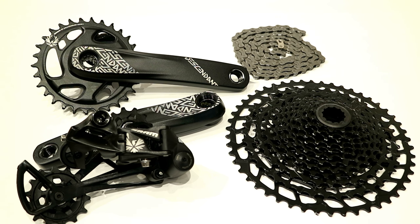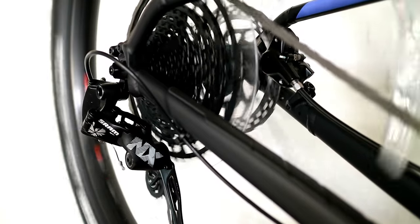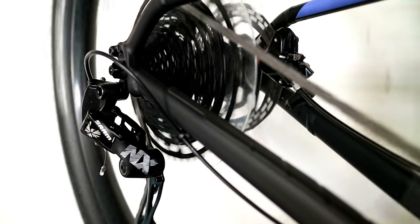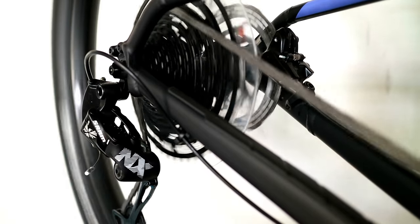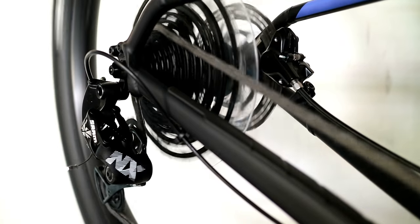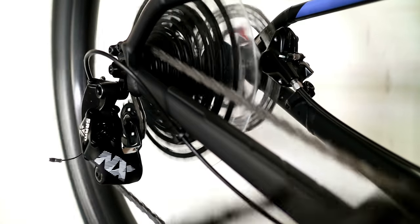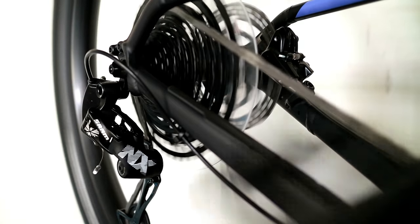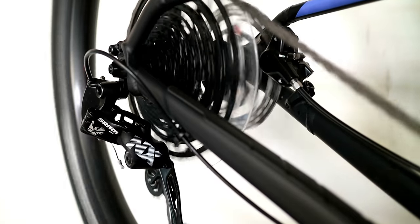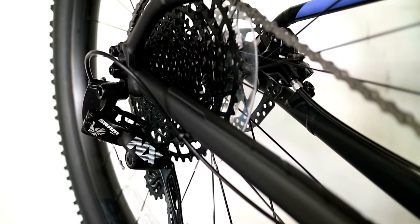I have this installed on a bike here. You can see that it's shifting through super smooth, going through the gears just like a higher level Eagle derailleur would. This is something we've come to expect because SRAM does a really great job of bringing the price point down without diluting the shift quality. You can see it's shifting through really well even as it gets up to that big 50 tooth, doing a good job of managing the chain and holding on nice and tight.